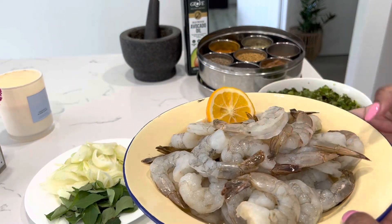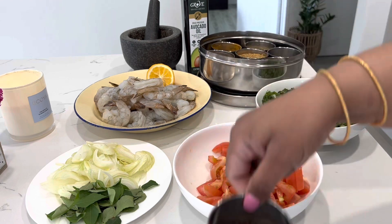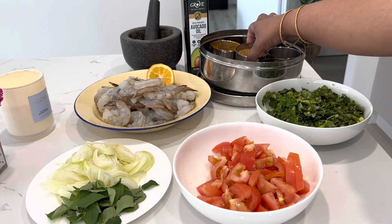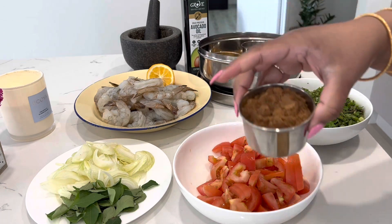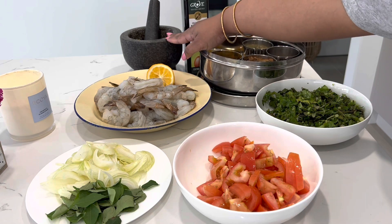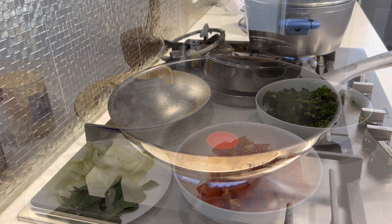And of course we've got some nice prawns — these are shelled and de-veined. In terms of my spice box, I'll be using mustard seed, cumin seeds, fenugreek seeds, turmeric, and Fiji standard masala. I've got my chili, garlic, and ginger, and then some avocado oil and salt as well. Let's head into the kitchen and see how it all comes together.